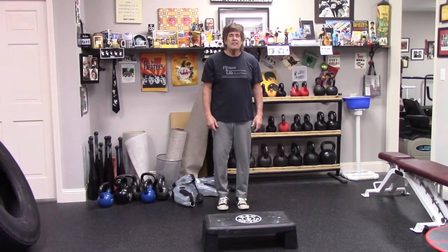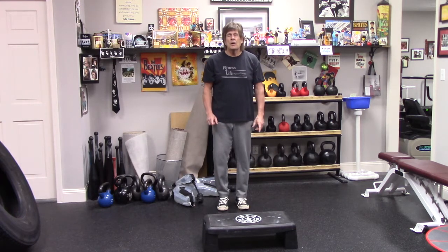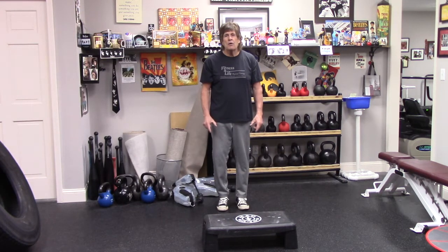Hi, I'm Mark at Fitness4Life. In most of our videos we talk about just getting moving for this new year. Most everybody has at least one step in their house, so I'm going to show you some exercises that you can do with a step that really focus on the whole body, but really focus on stability and strength of the lower body.